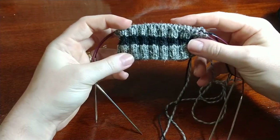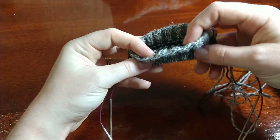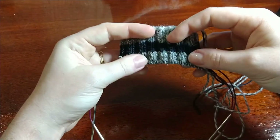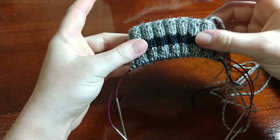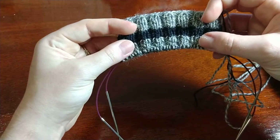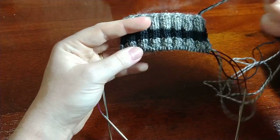We have already knit the ribbing on the sock and now we're going to start knitting the actual leg. We're knitting this pair of socks cuff down, which means we're starting at the top of the sock. The ribbing is the stretchy portion of the fabric that helps hold the sock up on your leg.